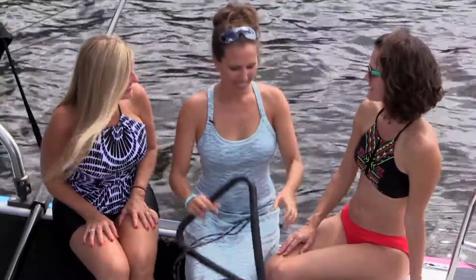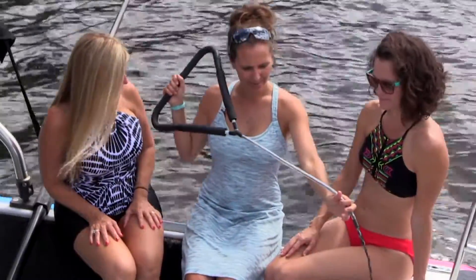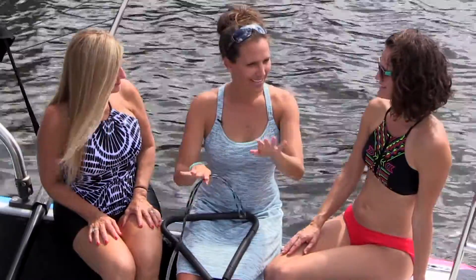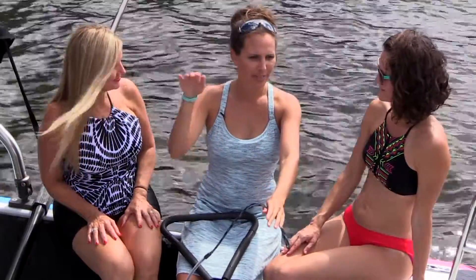And then with Crystal — she has a little experience — we're gonna take this rope, attach it to the boom, and then you're just gonna hold on, ski like you normally would, and then slowly pick up a foot, transfer your weight, step on the deck, and slalom away.